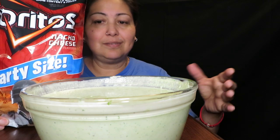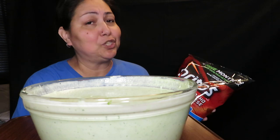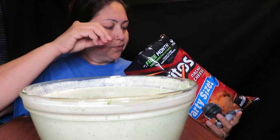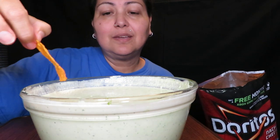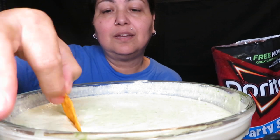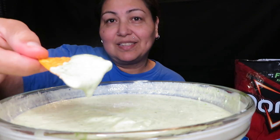I don't know how it is — so far so good. Let's give it a try and see what the big fuss is about. Apparently it's good. Let me get a Dorito and give this a try — let me get this closer to you guys so you can see. Oh my god, it's real thick!